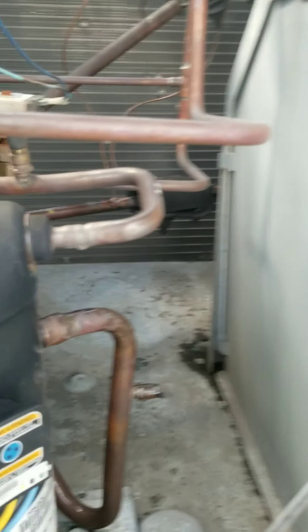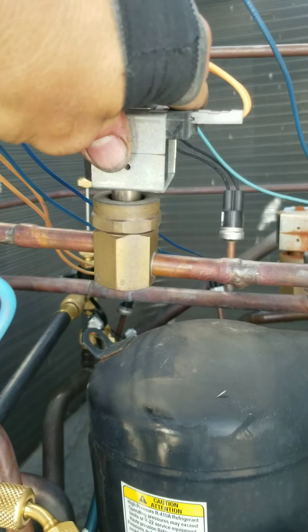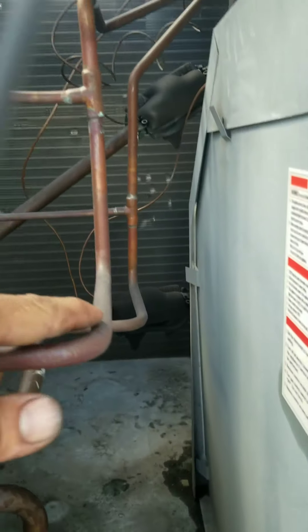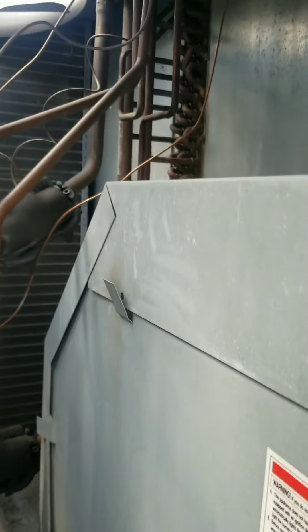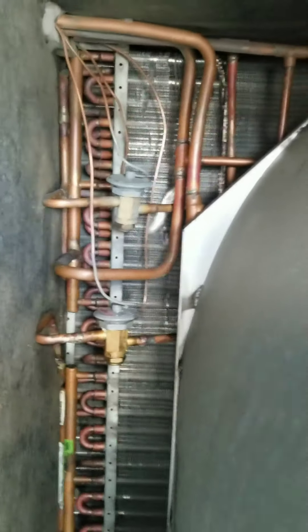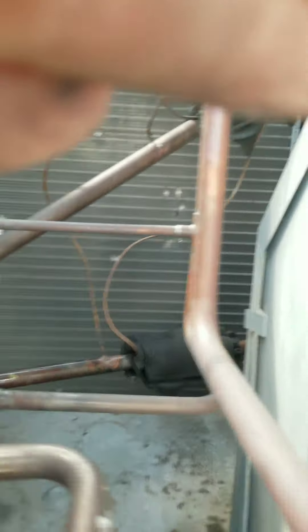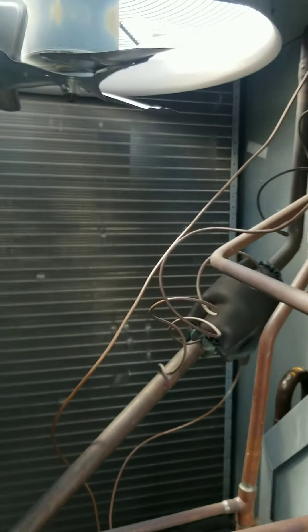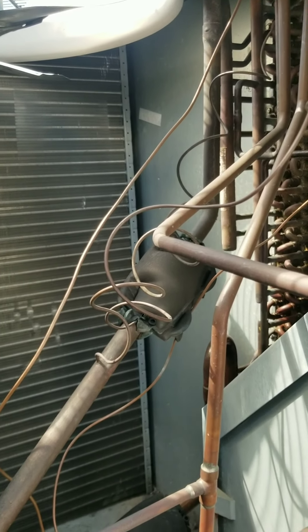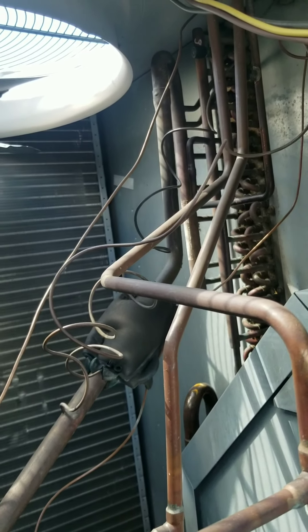They have to control the humidity, so Carrier makes what they call a humidizer. A discharge hot gas solenoid will open, feed, bypass the condenser coil, feed the reheat coil, comes back out of the reheat coil through those expansion valves. The bulbs are mounted inside the compressor section here, so you can see the cluster - that is our equalizer tubes and our TXV bulbs.